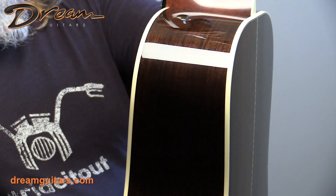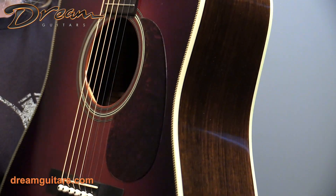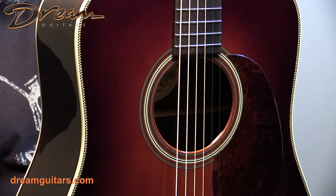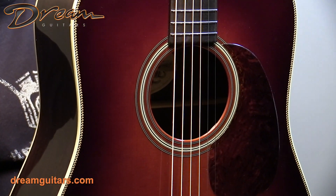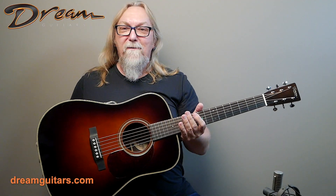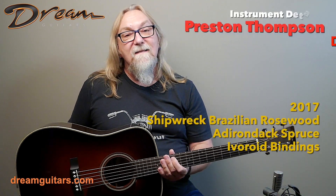The guitar is bound in ivory to keep that classic look, and around the sunburst top is a herringbone trim as well. This one has both strap buttons, so you're all set to play with a strap, whether it be on stage or just properly sitting at home. It's really nice to have this Dreadnought Shipwrecked Brazilian from Preston Thompson and friends.